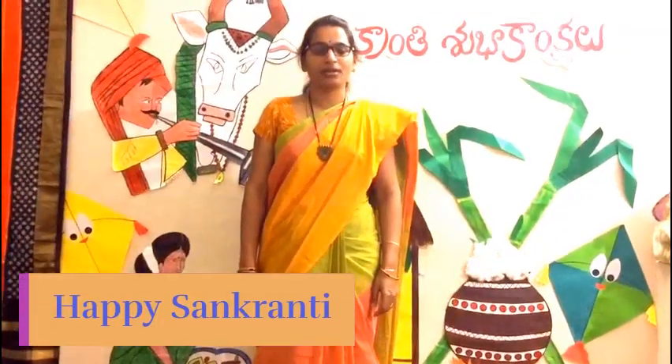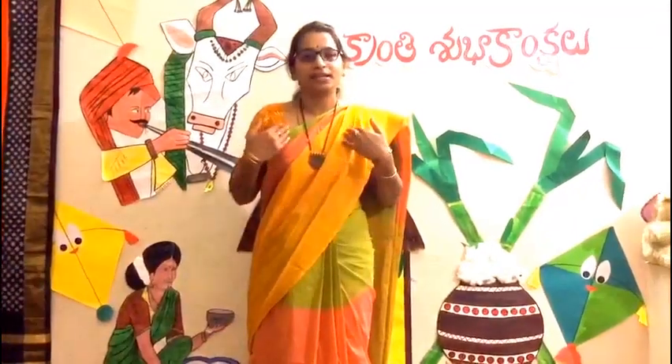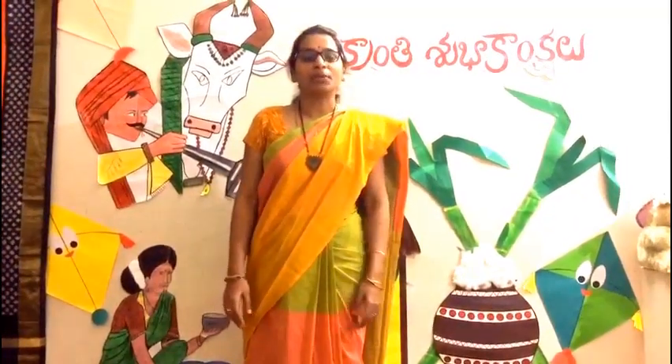Good morning everyone. I hope you all are doing good. We are here to perform the Bogi Pallu ceremony.